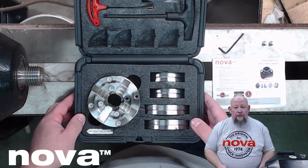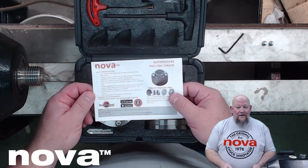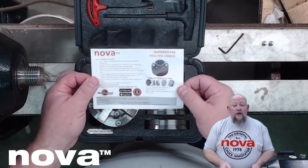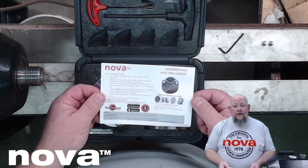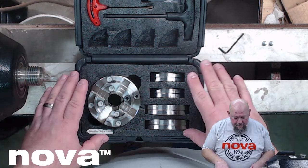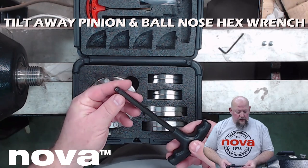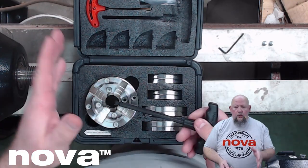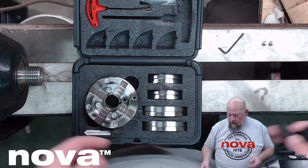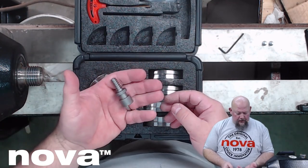Let's talk about what else comes in the box. We've got instructions — I normally don't read them, but I'll probably go ahead and look through that since there's usually some cool information hidden in there. We've also got a T-handle wrench with a multi-position head, so I can use this and tighten my chuck from almost any angle. It doesn't matter what I've got on the chuck work-wise, I'm going to be able to get in here and use this thing to tighten and loosen. Standard worm screw, just like Nova always provides.